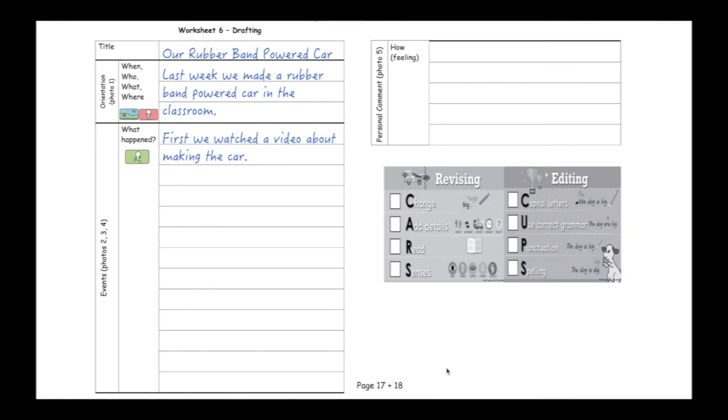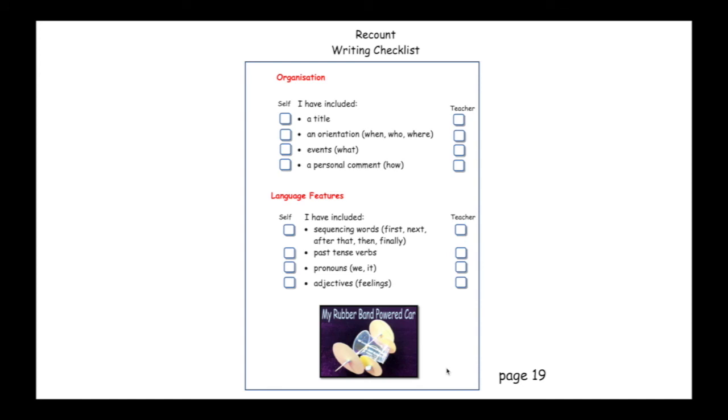Once you've finished writing the events, you need to add a personal comment. You can choose your own personal comment about how you feel. Now you've finished your draft, it's time to check your writing. Use the recount writing checklist on page 19 to help you. And remember, only tick the box if you have used it in your draft. If you haven't, then you need to write it in before you can tick the box on the checklist.